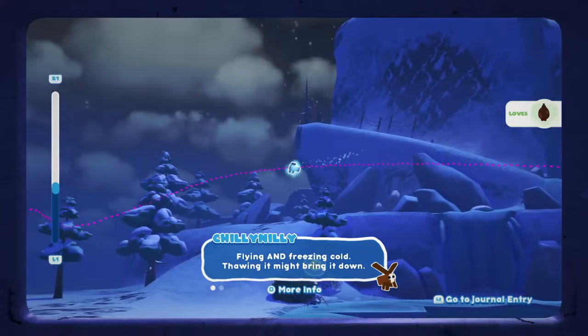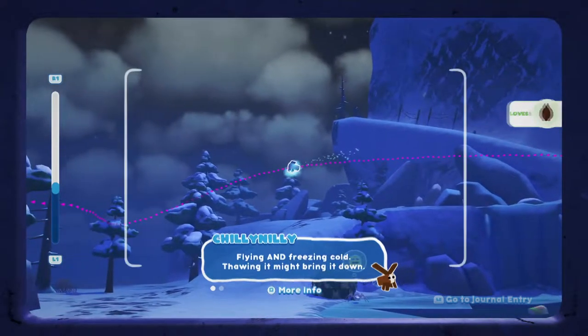Hi guys, welcome to the video. Today we're going to be showing you how to catch the Chilly Nilly in Bugsnax.